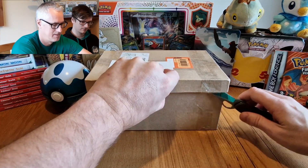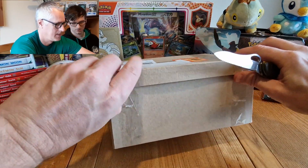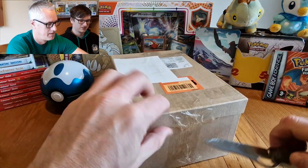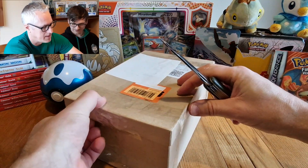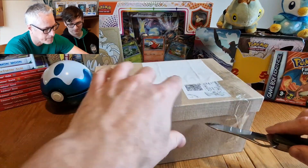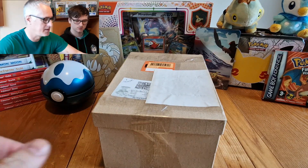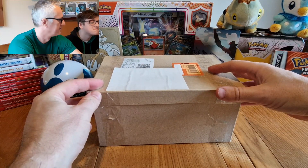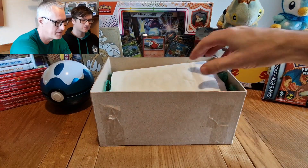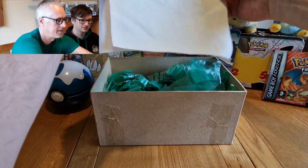That looked like it was already open! Has somebody opened this already? Let's put a knife away so we don't get cut. Okay, so we've got a bit of — all right, we've got a bit of protectiveness. That's really cool, that's a really good effect.